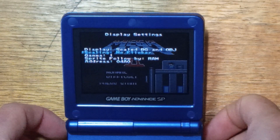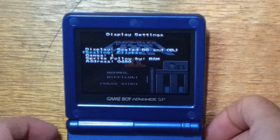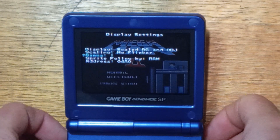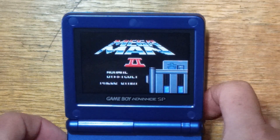On an emulator, Flickr does flicker quite a lot. On the real hardware, not so much, but you can see in the background as I'm toggling it, there is a bit of a difference. I prefer No Flickr. You can also change the gamma, which is basically the brightness.